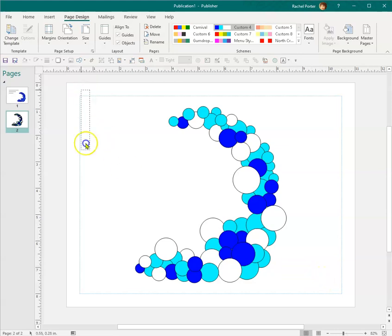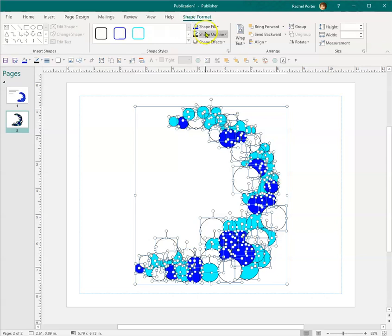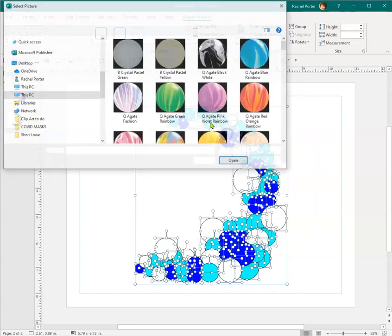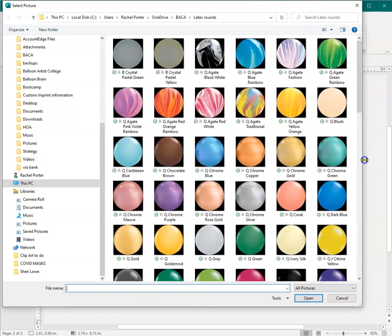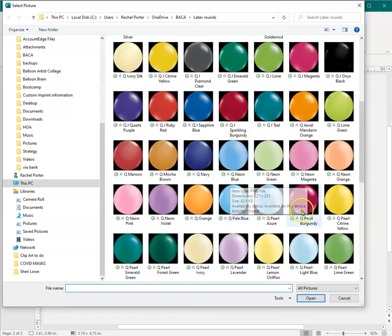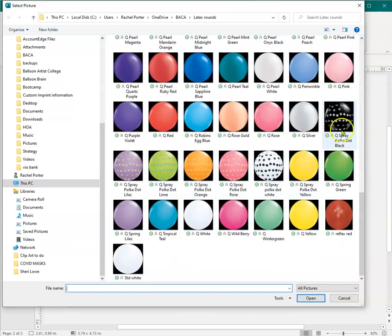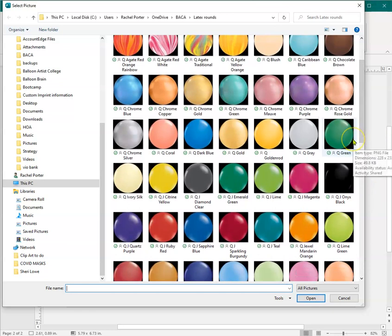I'm going to select all of these, then go to Shape Format and do a Shape Fill as a picture. What I've done is gone in and cropped all of the solid, agate, chrome, jewel, and pearl Qualitex balloons, and a few of their printed ones — some spray ones too. I discovered that by cropping them down into a circle, I can use them as a fill much easier.